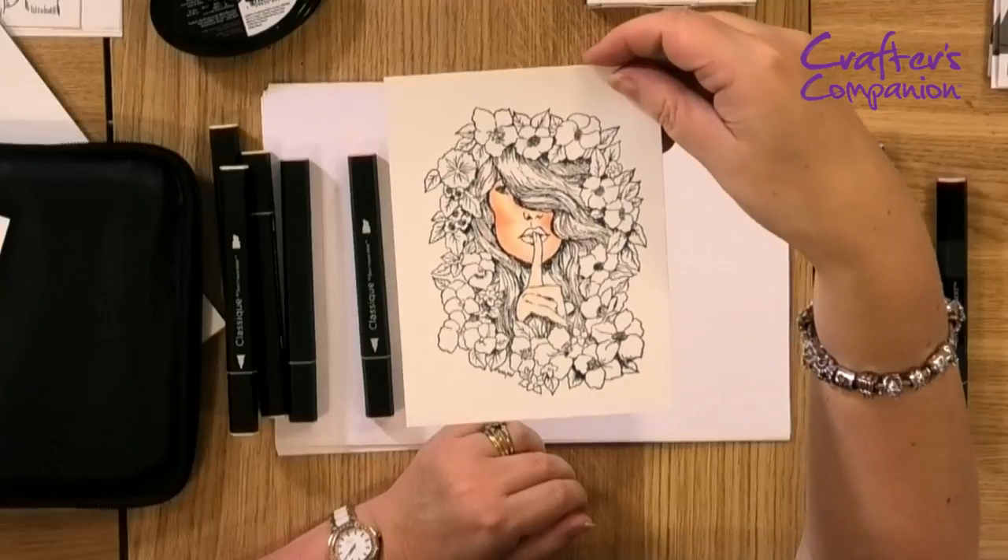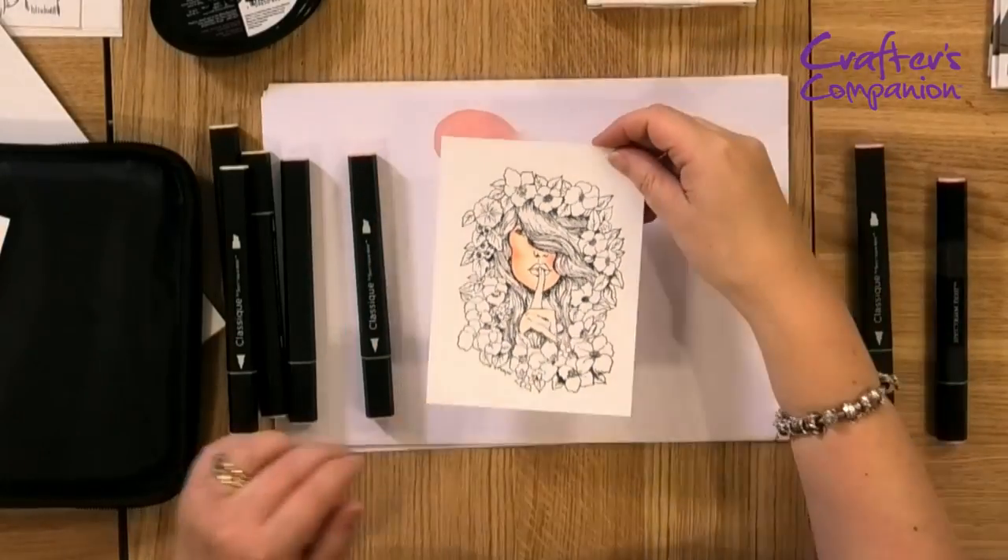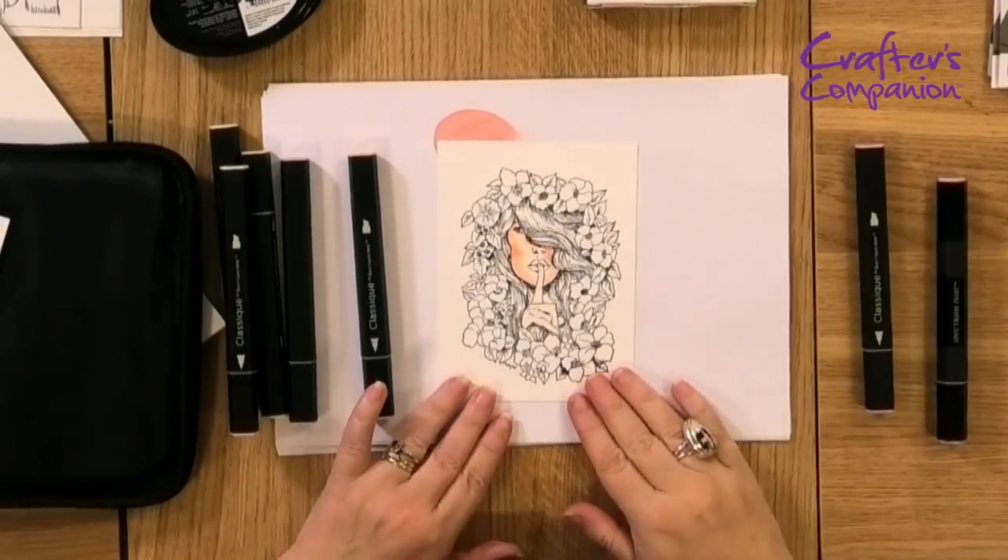In seconds flat I've now got a beautiful chiseled face — look how lovely that is! Look how fabulous that is. That's how easy these markers are to color with.